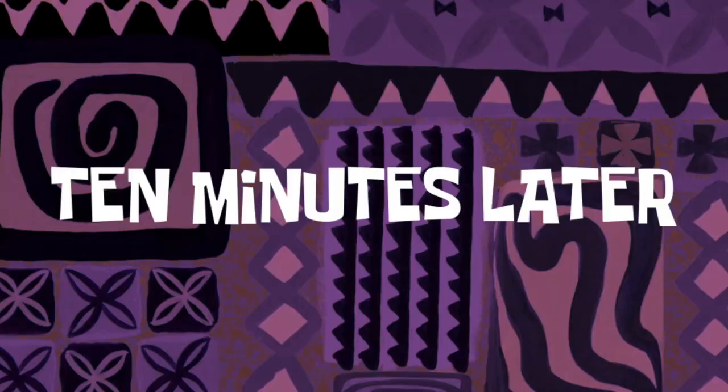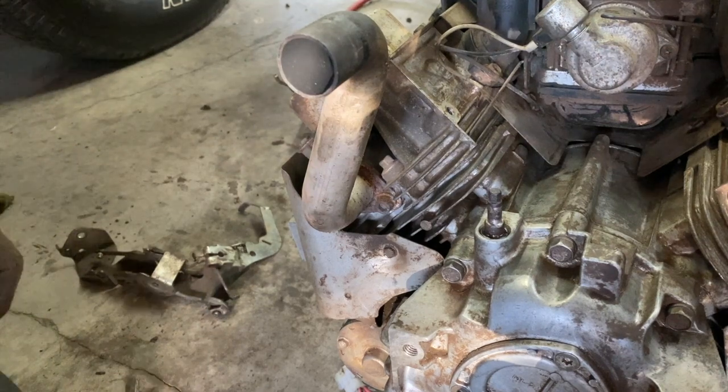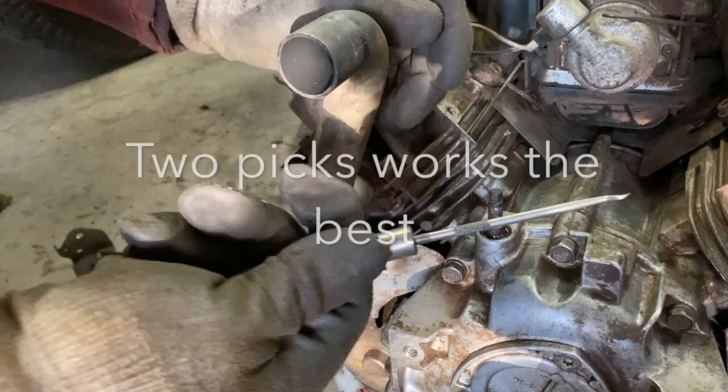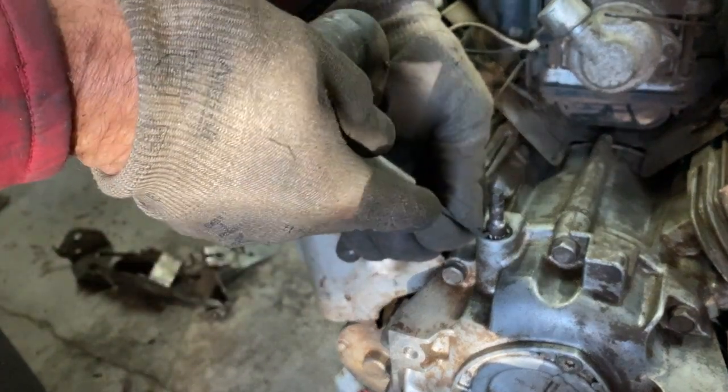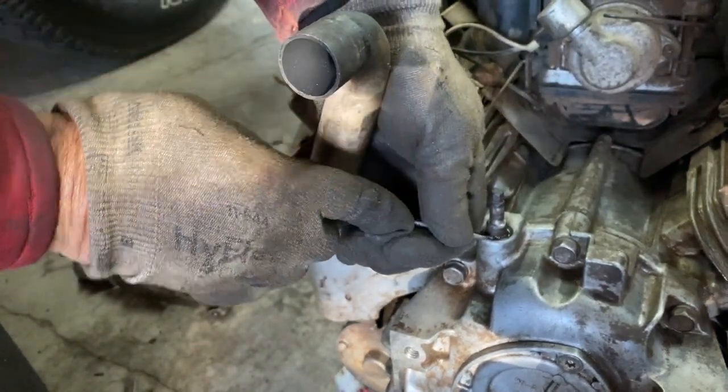Ten minutes later — taking a pic here. I'm just trying to grab the seal, stick it in there, raise it up.